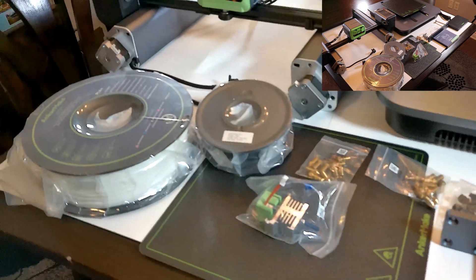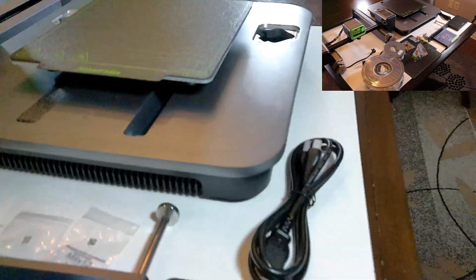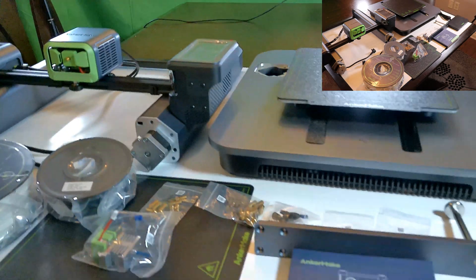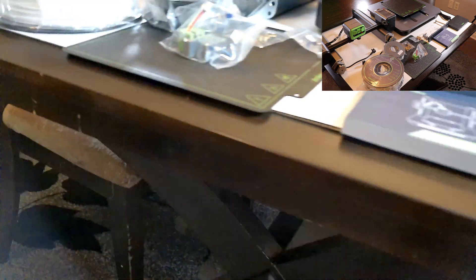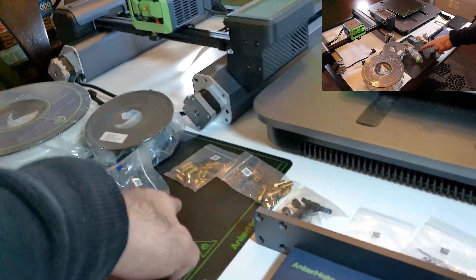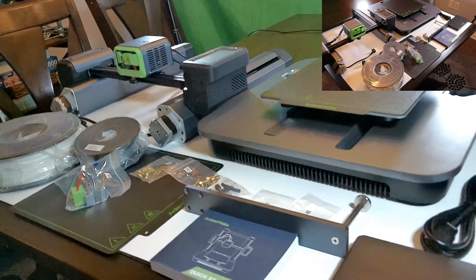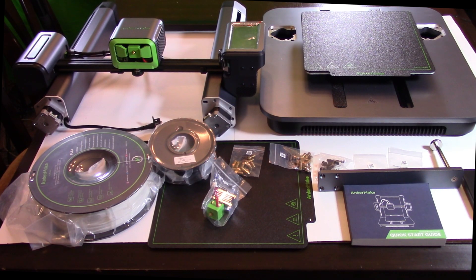That's it for the unboxing. Stay tuned for the installation setup video coming soon. To recap: you got the base of the printer, the printer with the stepper motors, bonus PLA, sample PLA, all-metal hot end, extra build plate, extra nozzles I paid for plus bonus nozzles, tool kit, and spool holder — a pretty neat package. Part two will be setting up the printer; it's supposed to be an easy three-step installation, so that video should be maybe five to ten minutes. Thank you all for watching. If you have questions or comments, please leave them below, and please subscribe to my channel. That's it for part one — unboxing the AnkerMake M5. MikeBot out.